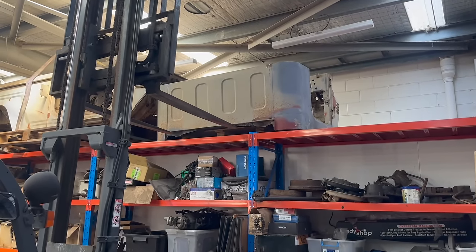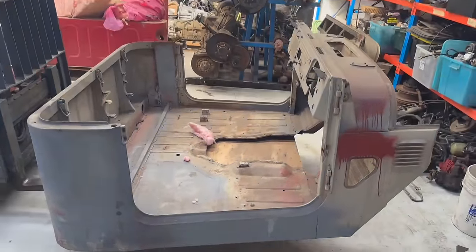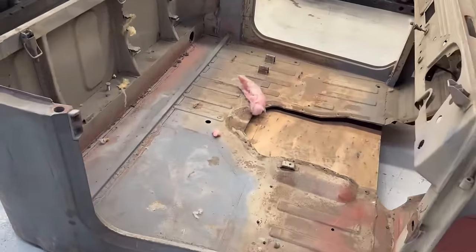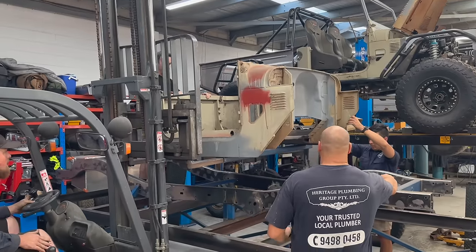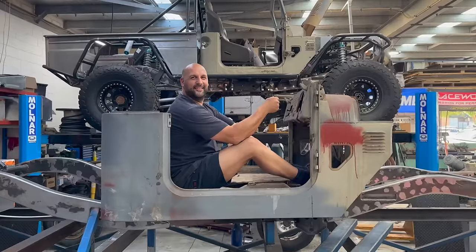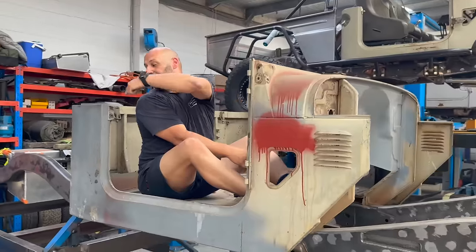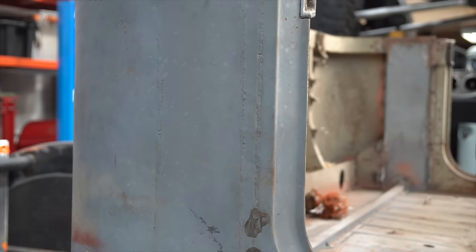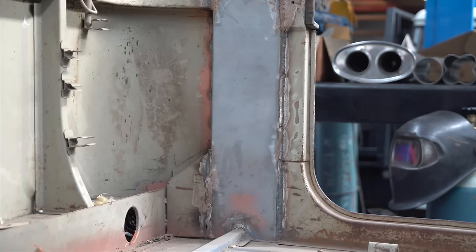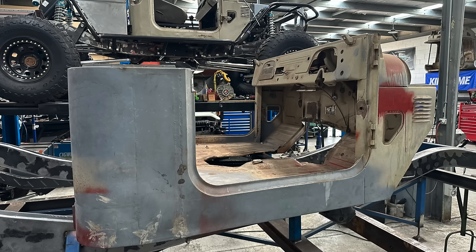Onwards and upwards. The cab needs to be mounted to the chassis to make this build start looking like a 40 series. The already extended lower half of the cab comes down from storage and on initial inspection it looks pretty good - not too much rust at all. This cab was bought as an unfinished project. It was already extended by 150mm behind the B pillar, had some rust repair done, most of the holes had already been filled in the firewall, and it was in extremely good condition overall.